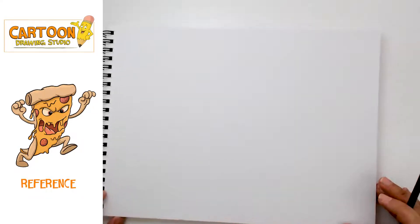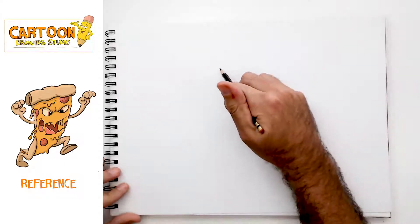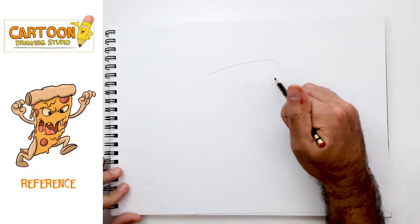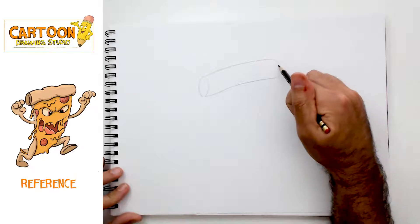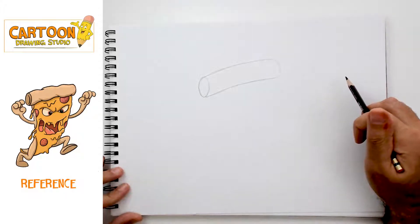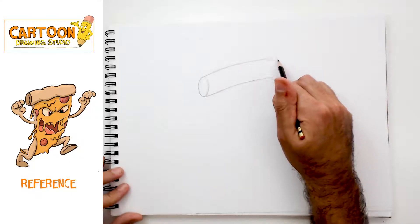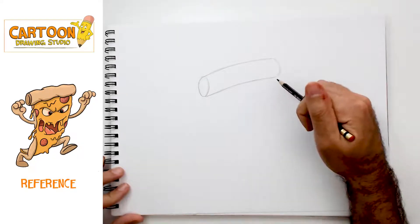We're gonna start first with our pencil to sketch out our pizza monster, and we'll begin with the top of the crust. We're essentially going to lay out a cylinder here at the top. Remember, when we sketch we're pressing as lightly as we can, because after we finish our pencil phase we're gonna ink our final line anyway. This is an opportunity to explore and find the shapes that you want.